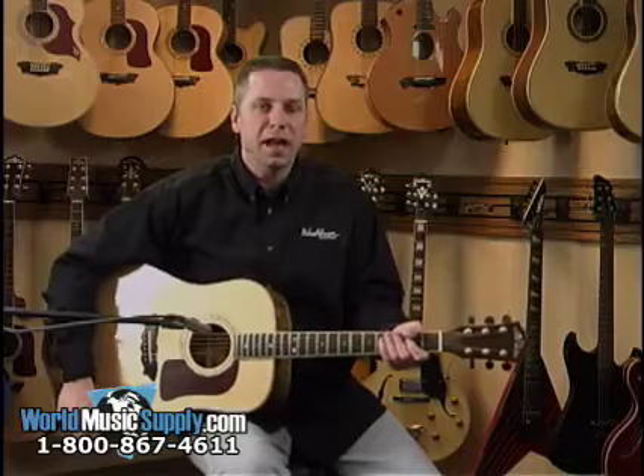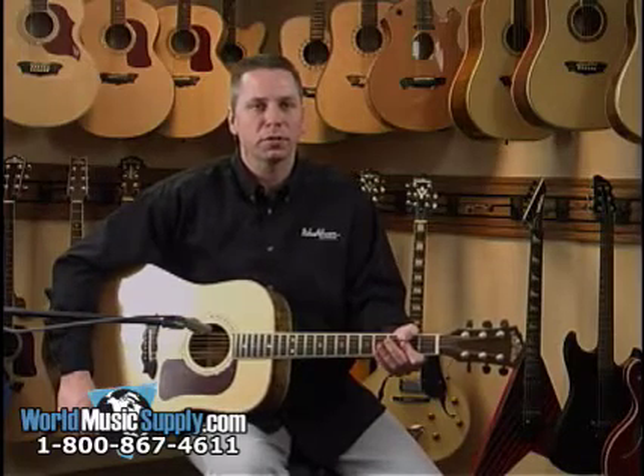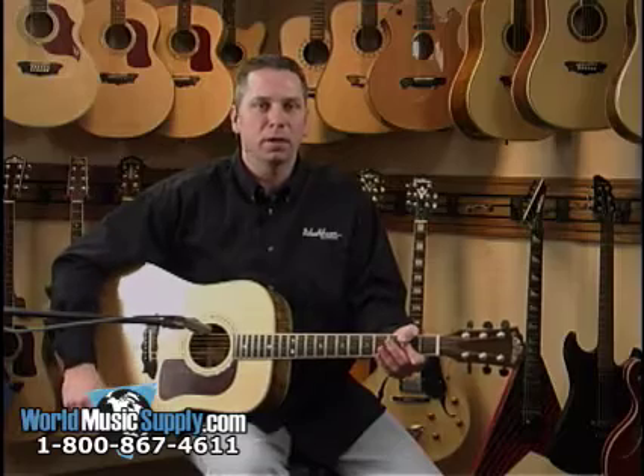Again, this is a D84SW. It's in the Chicago series for Washburn Guitars, and you can find this and many, many more Washburn Guitars at worldmusicsupply.com.